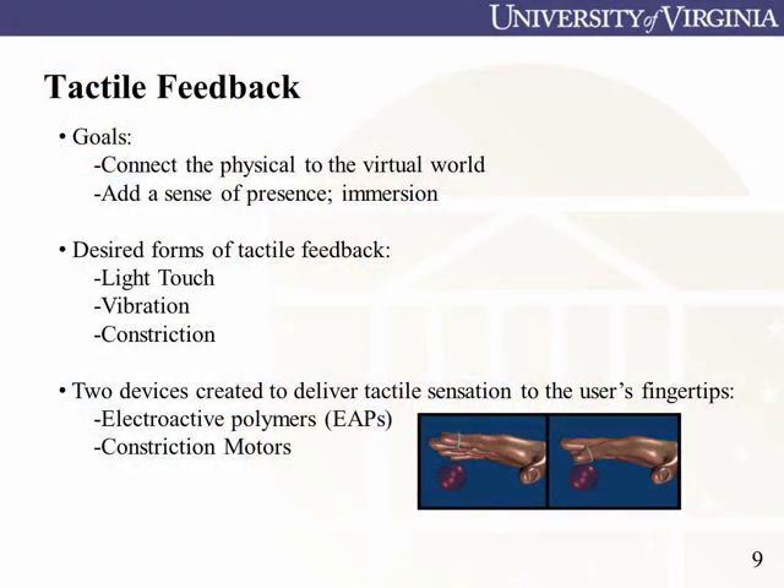Our second goal of this project, tactile feedback, adds a deeper layer of immersion by bridging physical stimuli with virtual experience. Three common forms of tactile feedback — light touch, vibration, and constriction — were investigated.